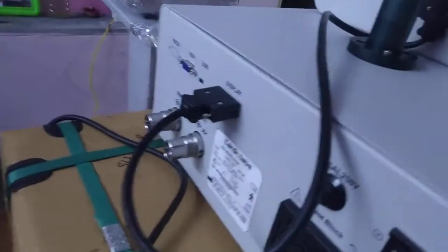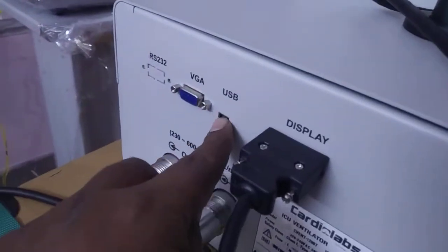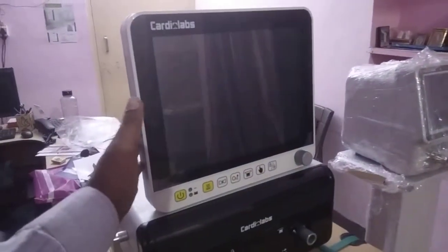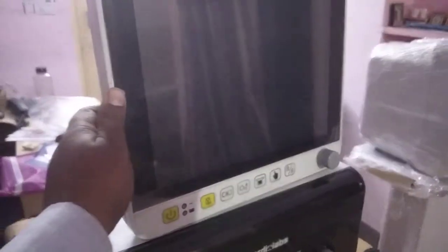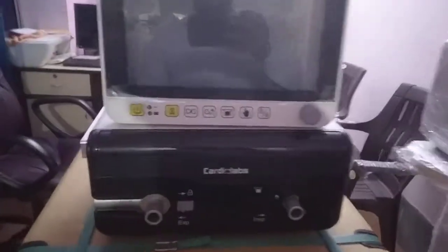This is the on/off switch for the power input. You can connect your display from here — this is an HDMI connector — or you can connect a larger display using VGA. There are also USB ports. This is your front 12.1-inch touch display, which is tiltable — you can tilt it side to side or up and down as per your viewing preference.